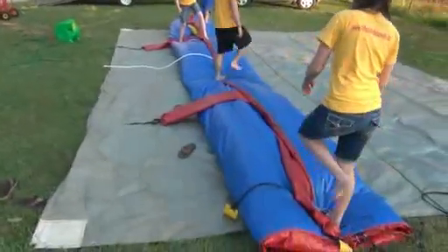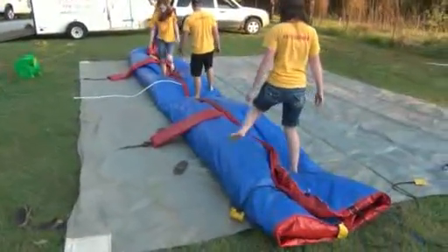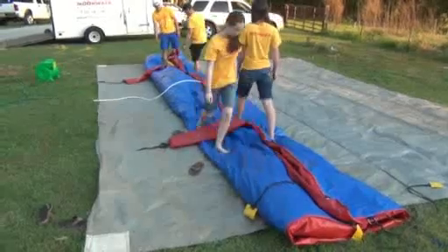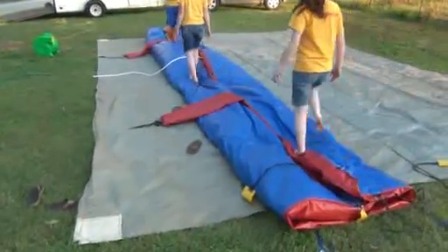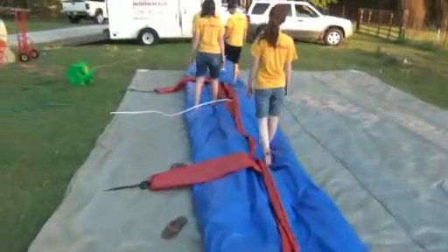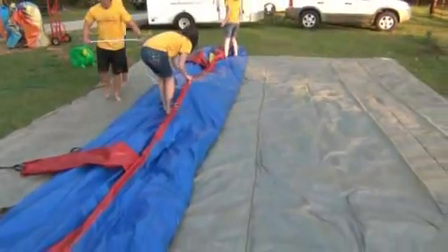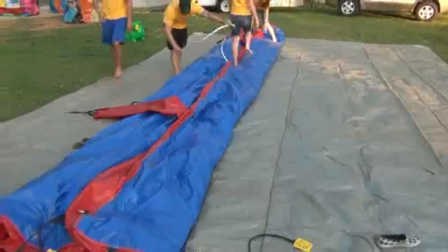That's the trick to getting it rolled up tight so you can get it back in your vehicle — walk on it. If you can get a handful of people to walk on it, that's great. If you only have one or two people, it just takes a little more time. But you definitely want to take that time and walk on it, get all the air out. Get the hose tucked in, get all the air out.